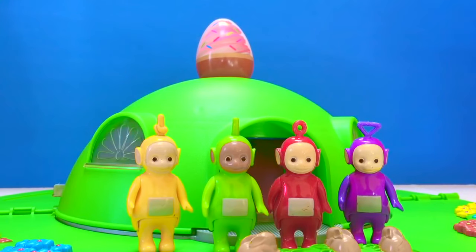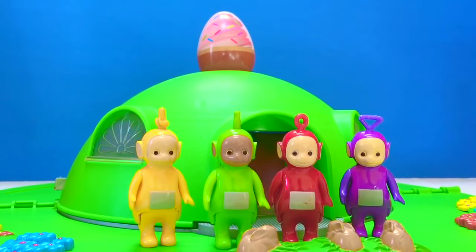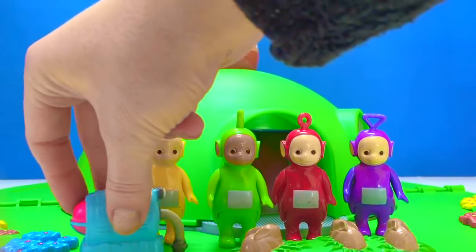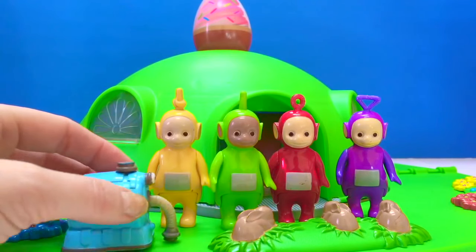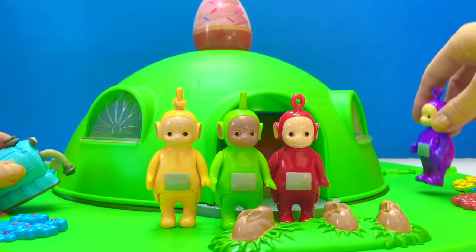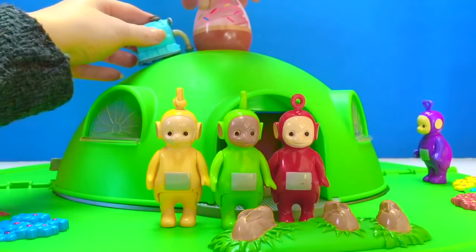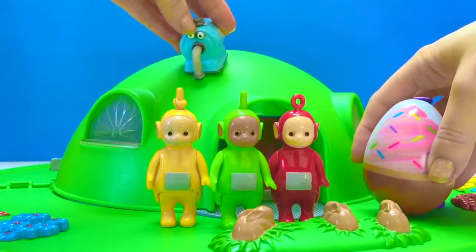Hello and welcome to Tiny Treasures. Today the Teletubbies are outside and have discovered a beautiful cupcake Easter egg on top of a dome. How are the Teletubbies going to get it down? Nunu thinks he can get the egg down — he can suck himself to the roof and push the egg down. Be careful, Nunu. Good job, Nunu, and good catch, Tinky Winky.